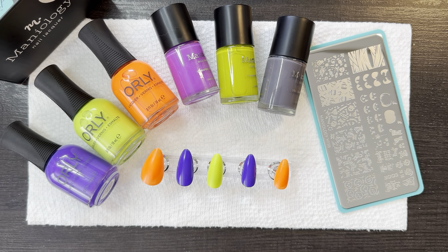Aloha, it's Matthew, and I'm back with some more Halloween nail ideas.